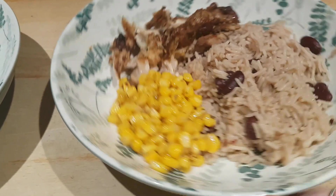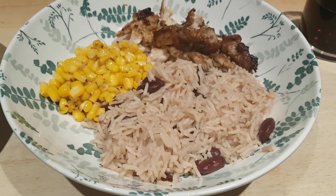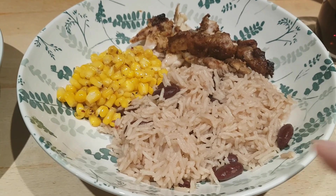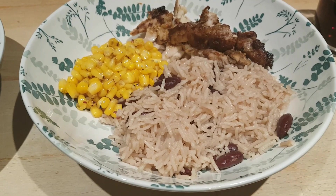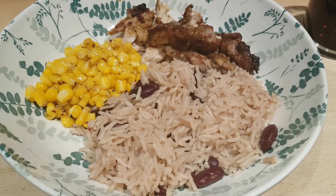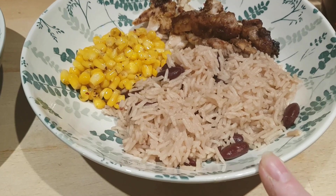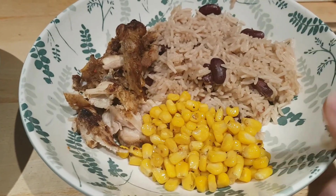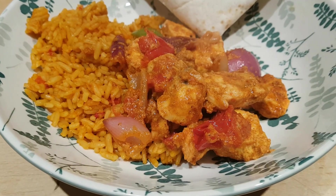The rice and beans — or rice and peas as they call it in the Caribbean, although the peas are usually a bean rather than a pea — I kept quite quick and simple. I put 100ml of water in a saucepan, heated it through, added a chicken stock pot and dissolved it, then added a can of light coconut milk — I used light as this is cooking rather than baking — about 250 grams of basmati rice, and a can of kidney beans. Brought that up to a boil, covered the pan, and let it cook for 15 minutes. Probably about half an hour total for the whole meal — jerk chicken, rice and peas, and sweetcorn.